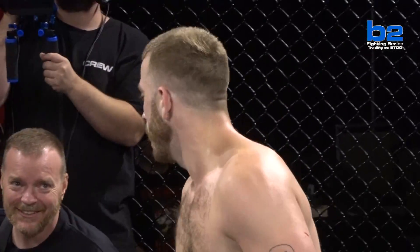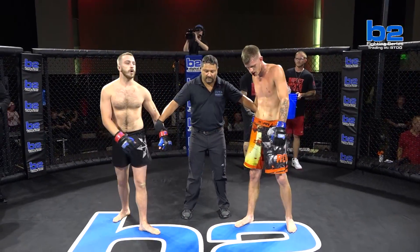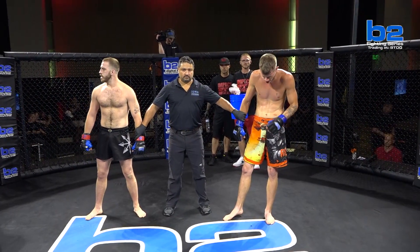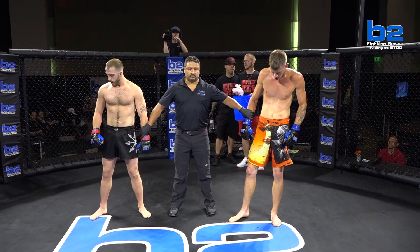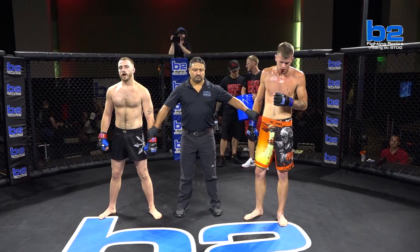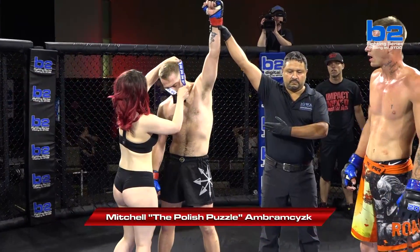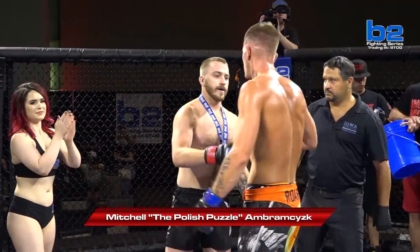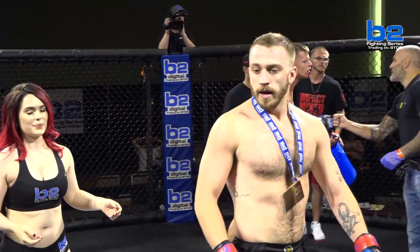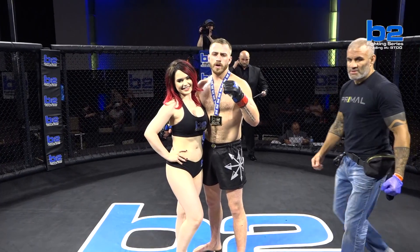Right now we're going to go to Lance Green to get the official decision. B2 fans, your referee Brian Bresler has brought a stop to this fight at 2 minutes and 44 seconds into the first round. Your winner, by submission of a rear naked choke, out of the red corner — Mitch Abramczyk! The Polish Puzzle proving that he was the puzzle here tonight. Congratulations to Mitchell Abramczyk as he leaves our cage here 1-0.